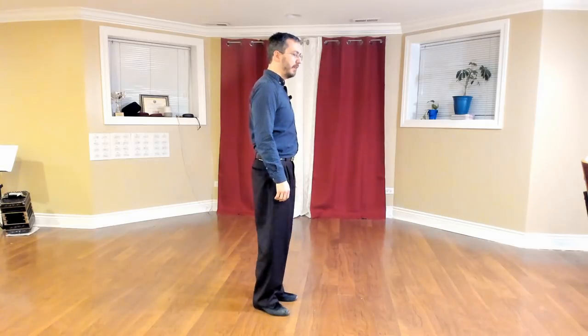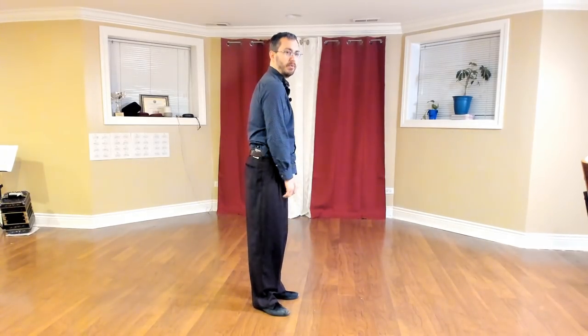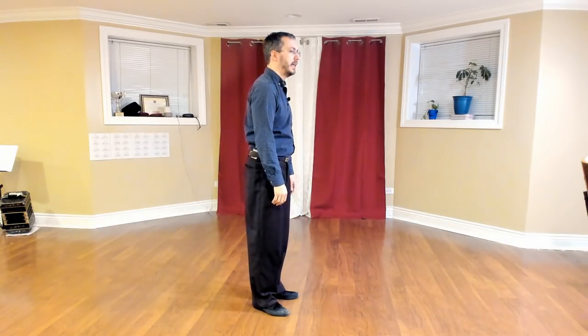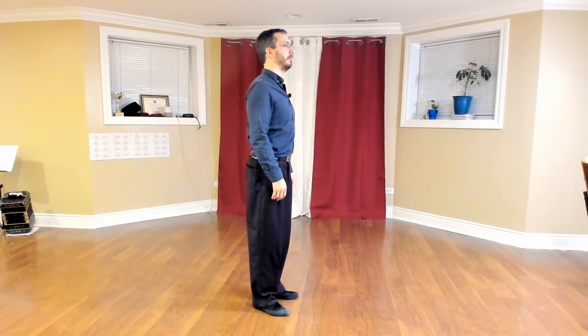For me, when I dance tango, everything I do is going to be related to what is most natural for our bodies — but also what's best for our body. Just to give you an idea: if my body were more curved naturally, maybe from being on the computer too much, I should be in a better body position with shoulders rolled back. The same thing goes for the feet.